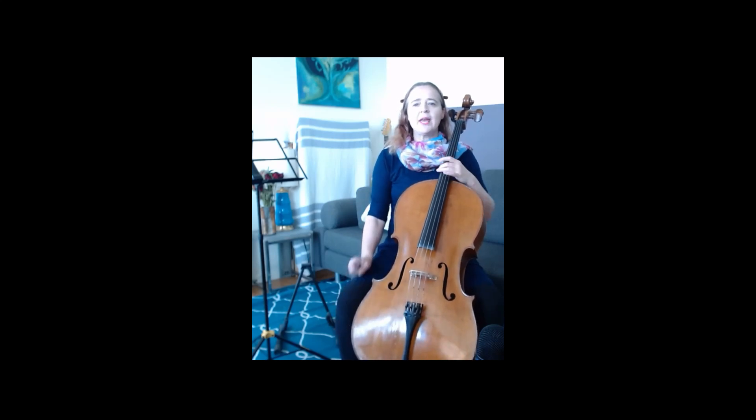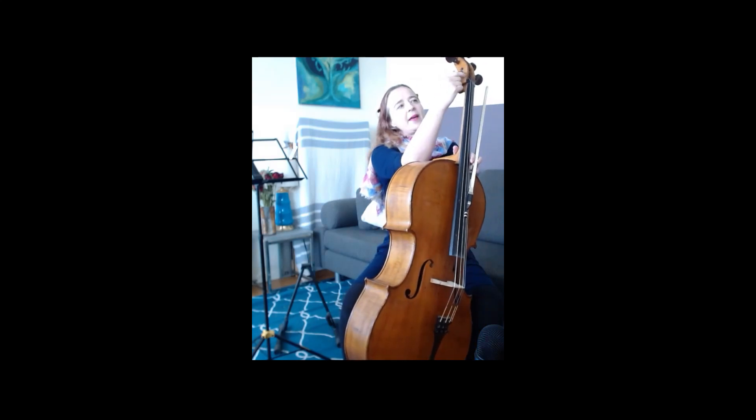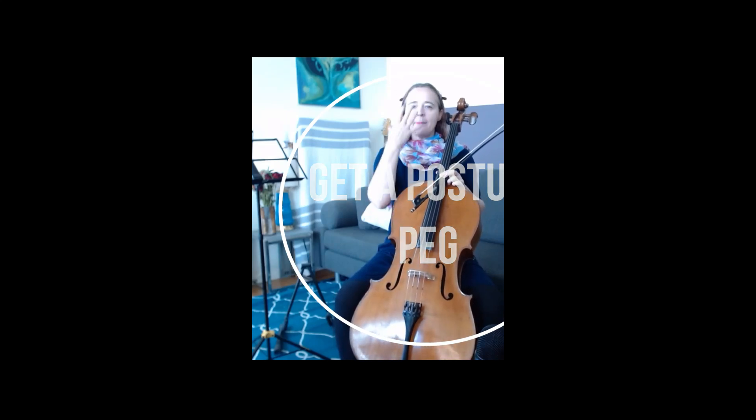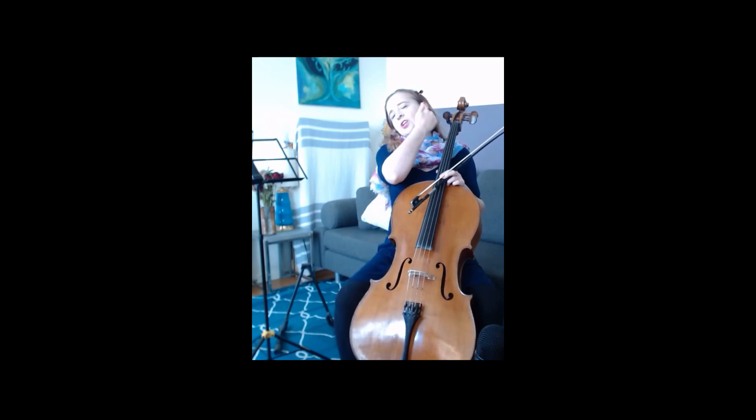You can ask your luthier to install a posture peg. On my cello, I have a tiny little peg here, and that encourages your neck to stay upright as opposed to moving away from the cello and cranking in one direction. You want to have a nice upright head that you can move back and forth like this.